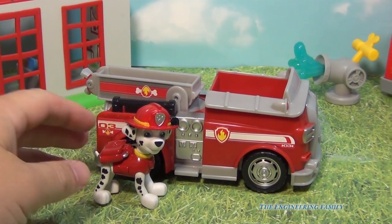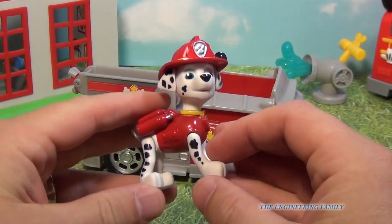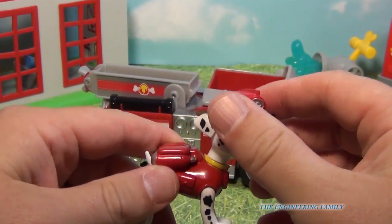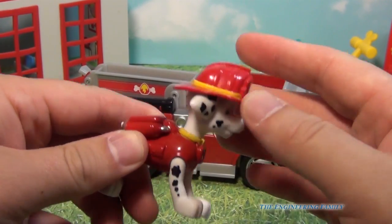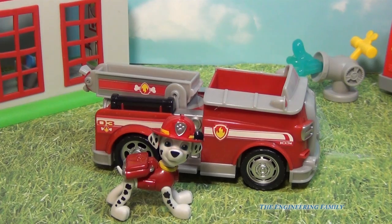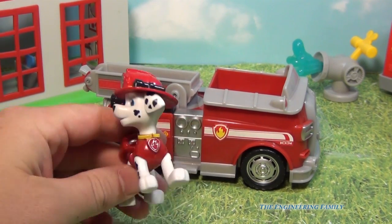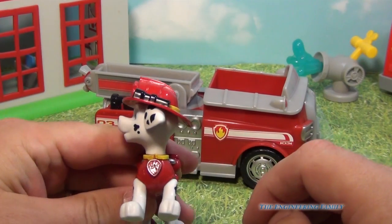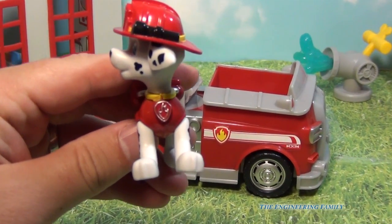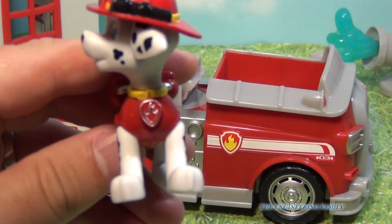Here's Marshall. You can move his legs, he can go all the way up and down, his head turns and everything. So Marshall's ready to fight fires, or do anything that the Paw Patrol's called on to do. You can see he's got his little badge right here — what kind of badge is that? It's Marshall's Fireman badge.